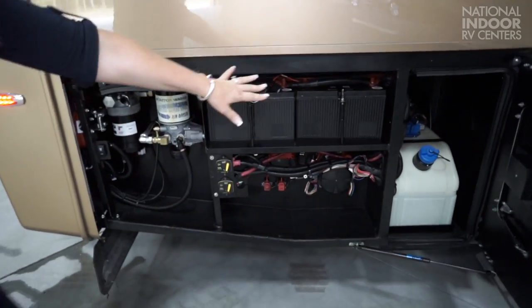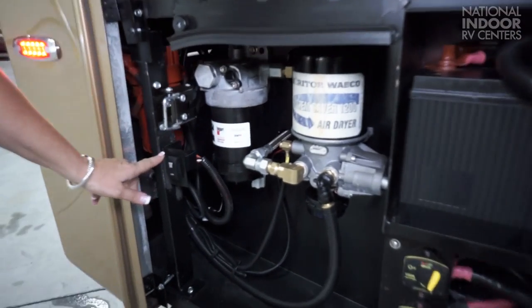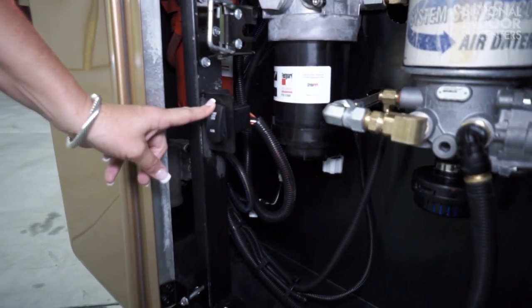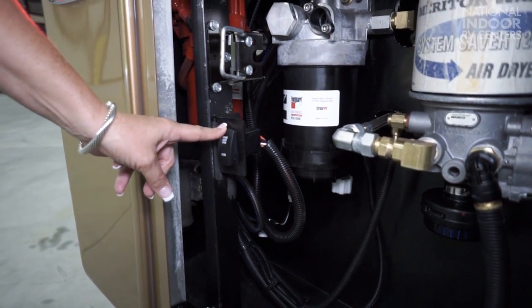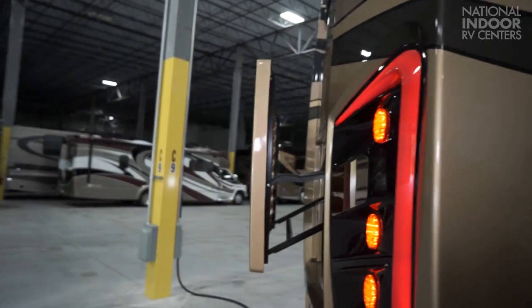Here are our chassis batteries, and we have my favorite button — it's the power engine door lift. So I just press that and voila, the engine door comes up with no rustling.